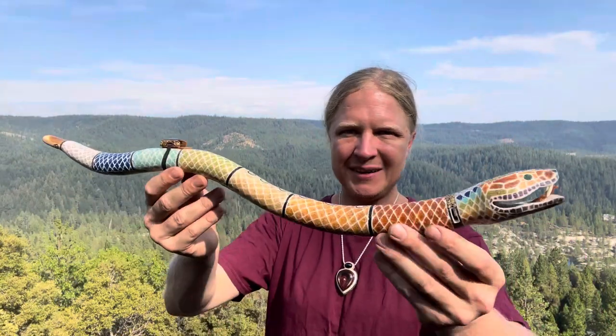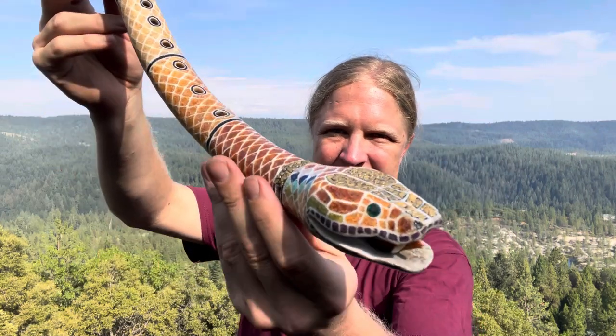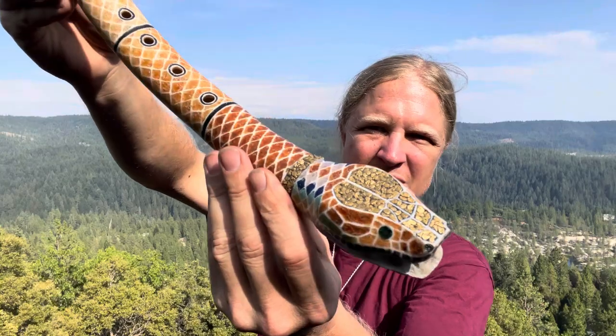Daniel Hansen of Root Flute here with the Rainbow Serpent. This is an elk antler base, naturally shed antler. Half ounce of gold here.